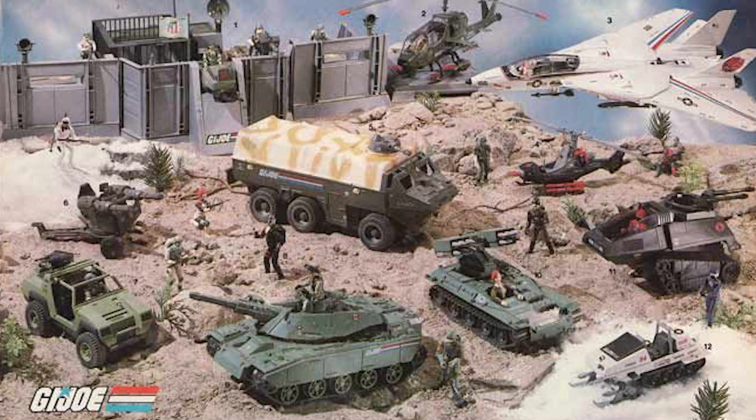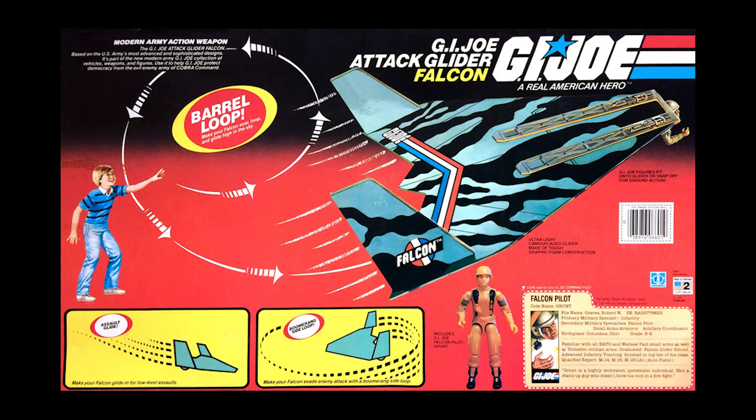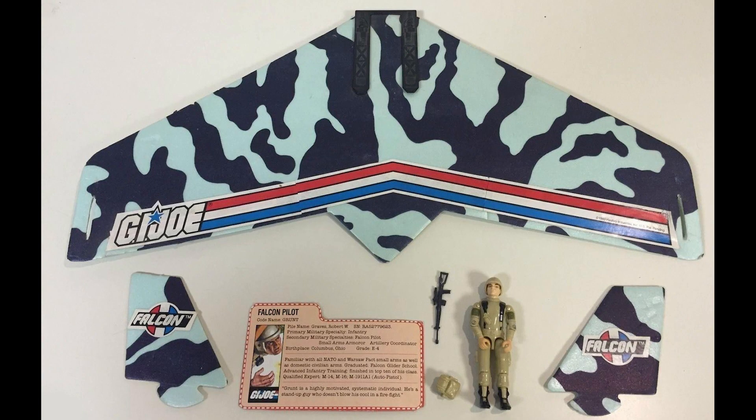In the early days of Hasbro's G.I. Joe A Real American Hero run in the 1980s, the company introduced two glider toys, one for the Joes and one for Cobra. While I certainly would have had a lot of fun with these toys as a child, they wouldn't have lasted long because they were manufactured from a very weak foam material.